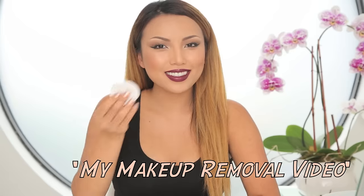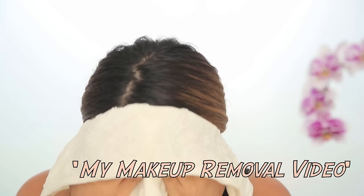I hope you guys enjoyed my Ursula transformation. Don't forget to subscribe and click this link to check out how I remove my makeup.